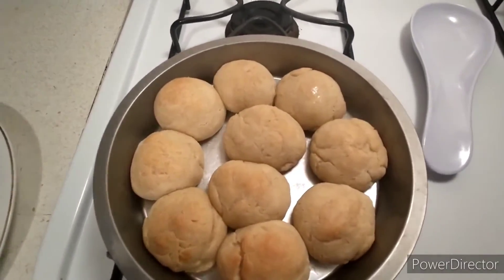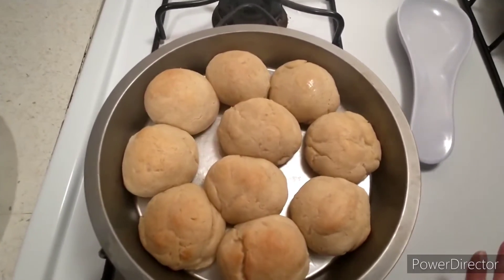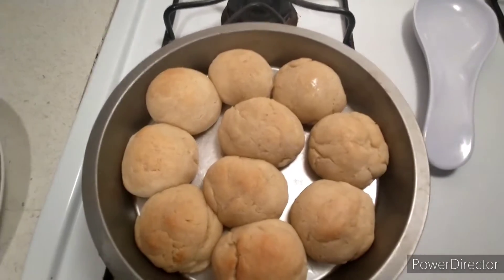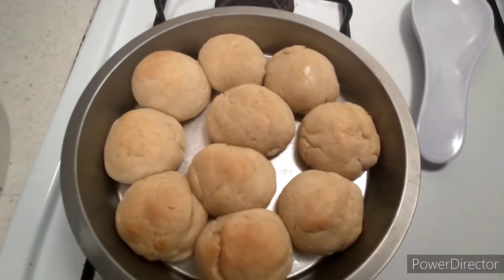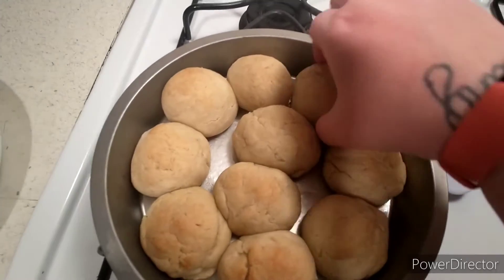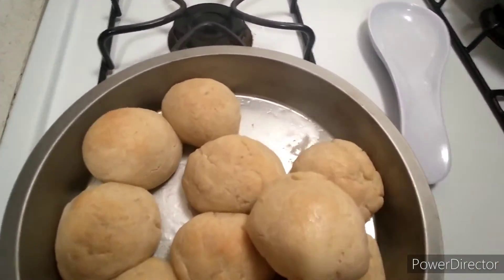Okay everybody, so this is what they look like — the Great Value gluten-free dinner roll recipe off the back of the package. They look better than any of the other ones I've done, which have been miserable fails. So let's see. That is so hot.